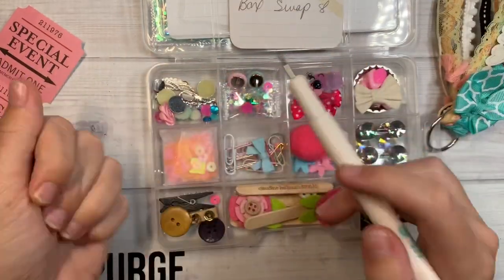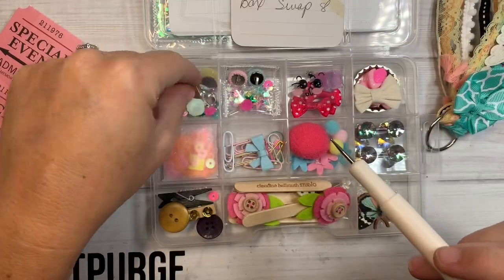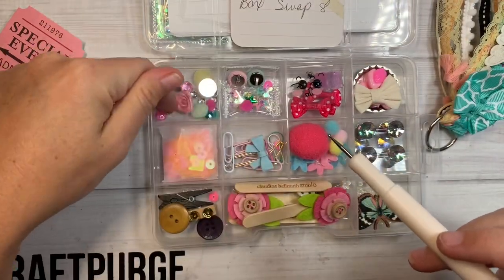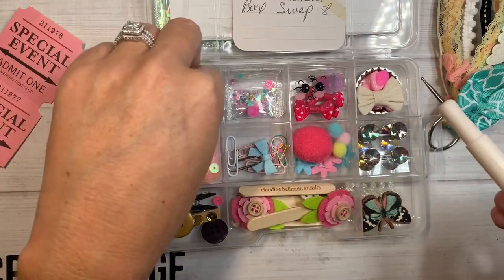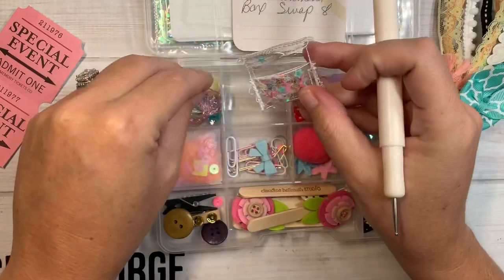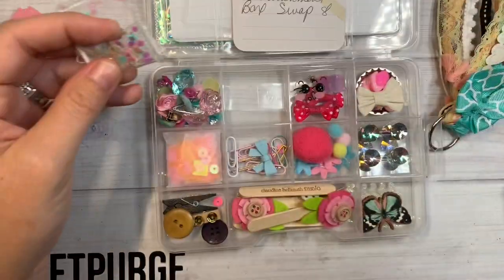Lots of little flat back jemmies in here. Oh, look at this little wing — two wings, left and right. Little rolled flower, all sorts of little jemmies in there. Oh my gosh — it's a tiny little vinyl pocket, you guys. Look at this — let me try to find something to stick in the pocket. How cute is that?